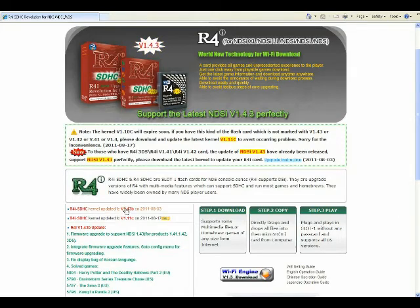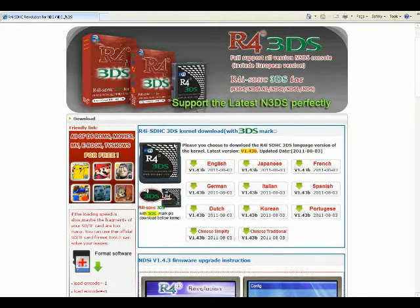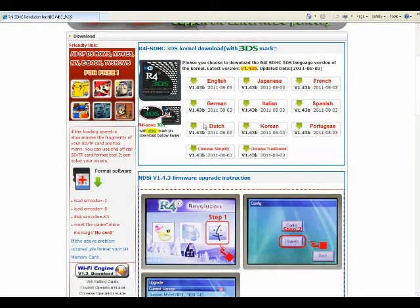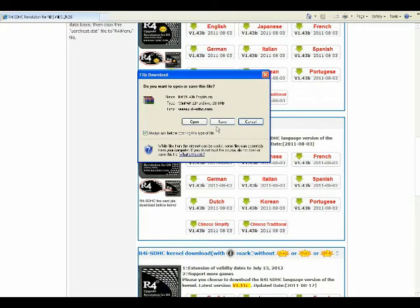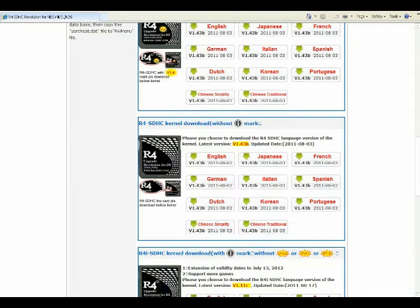Now you can click on the link right here to take you to the firmware, or I like to go to the download section. You can see the first one that pops up is the firmware for the 3DS — if you don't have a 3DS, don't download it, it will not work. Scroll down a little bit further and you'll find your card. Just pick a language — mine's going to be English — and it's going to pop up with a window saying where do you want to save this file. I'm going to save it to my desktop.